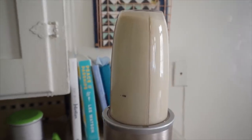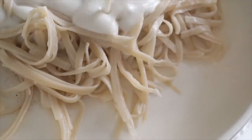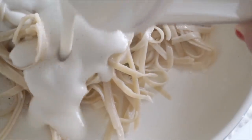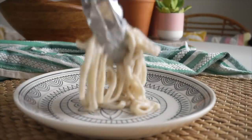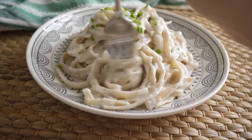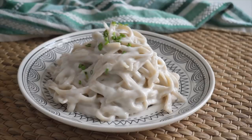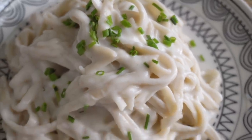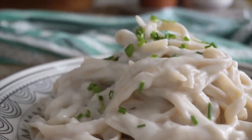I add onion powder, salt, and pepper for flavor, then some almond milk and a little bit of water to the blender and blend until nice and smooth and creamy. Then I strain the pasta and pour the sauce on top while it's still in the pan so the sauce can cook together with the noodles for a minute or two. Literally in the time it takes to boil some noodles, you can have a creamy homemade fettuccine alfredo sauce that actually has veggies in it. I top it with fresh chives and vegan parmesan.